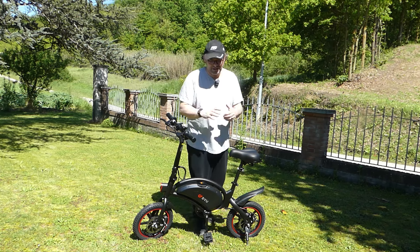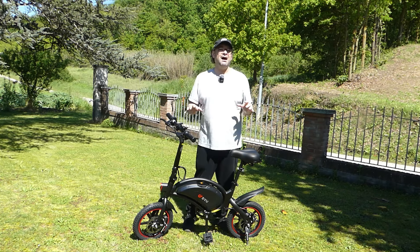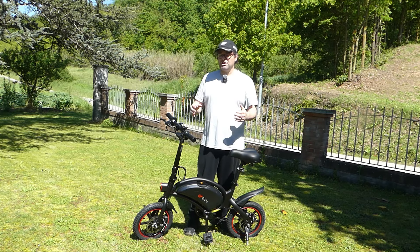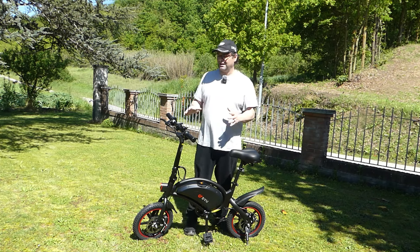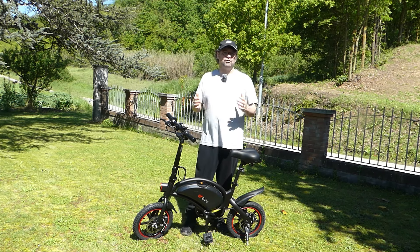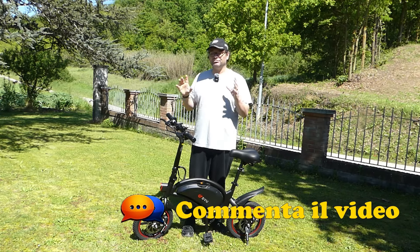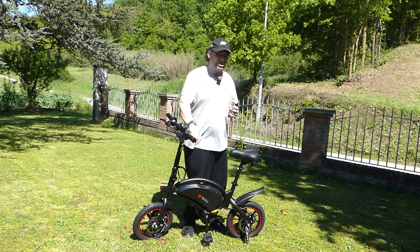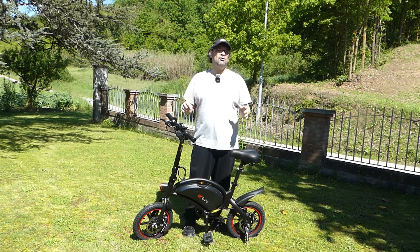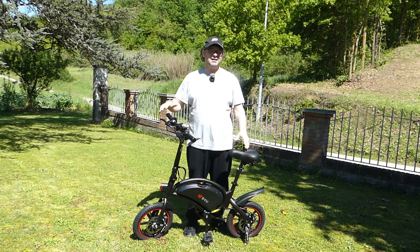Per giungere alle conclusioni, questa DOD3F la consiglio soprattutto a chi è alla ricerca di un veicolo ecologico da utilizzare per l'ultimo miglio, magari parcheggiando l'auto vicino a una metropolitana e poi fare l'ultimo miglio con questa bici elettrica. È una bici adatta alle città ma un po' meno per zone di campagna dove potreste trovare terreni più sconnessi. Va benissimo anche sul tipo sanpietrino, non ha particolari problemi anche se manca un sistema di ammortizzazione, ma la pedalata è risultata sempre piacevole.